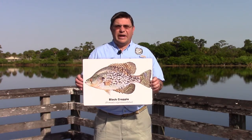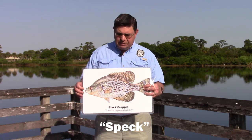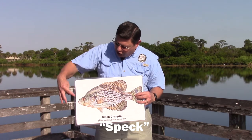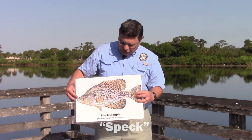Second in Florida popularity is the black crappie, or speck. The main thing to notice on this species is the flat hand-shaped appearance and the speckled body pattern. Also notice the very small mouth and the large dorsal and anal fins.